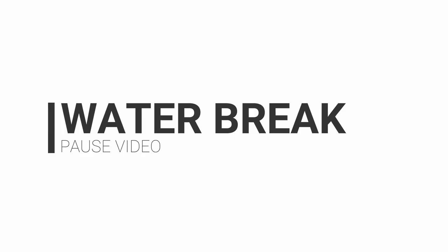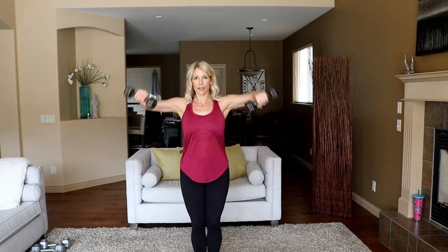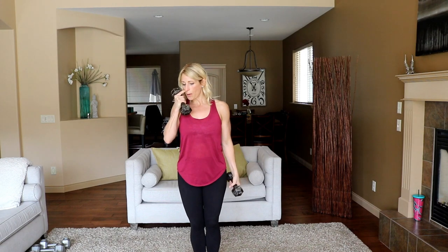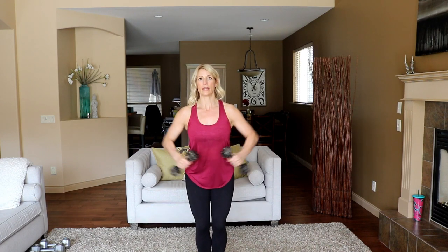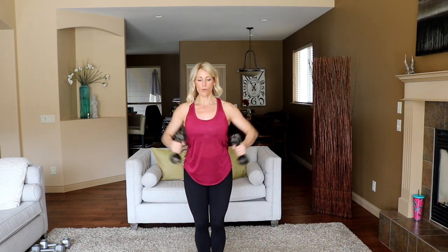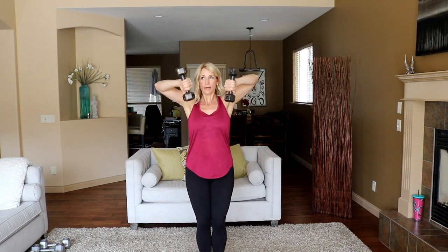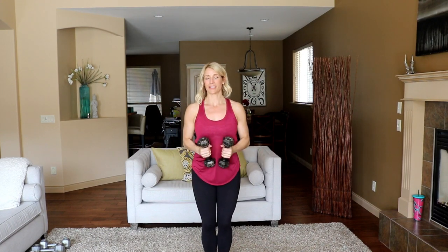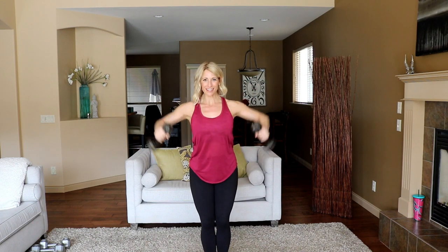Quick break — shake it out, get some water, and join me back. We're gonna start with a bent arm lateral raise. Elbows are going to be bent, you'll come up to 90 degrees and then down again. I've got my eights — we'll see how that rolls for 30 seconds. Ready? Here we go. Focusing on your medial delt — side shoulder — is the name of the game here.